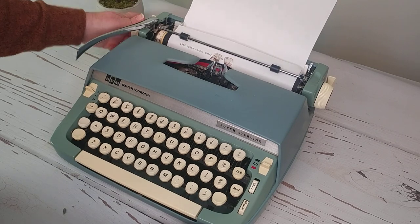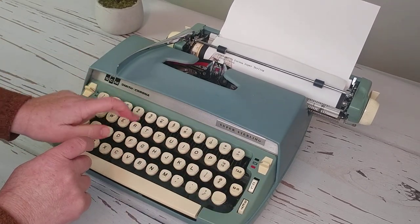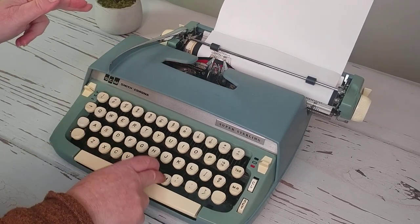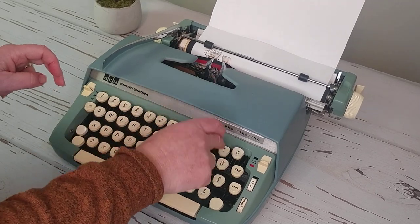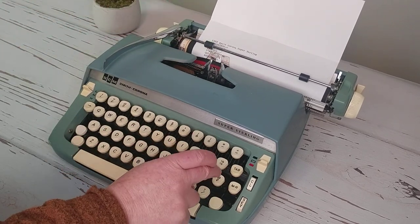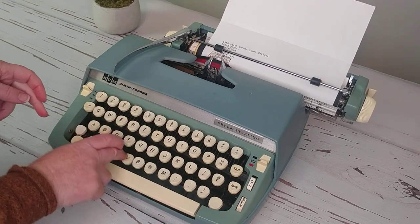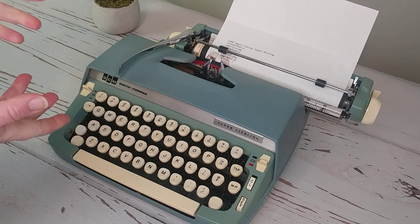I have it on triple line — this feels really good for typing. This would be a good typewriter to take if you want to go to a coffee shop, or you have typing groups, type-ins, or write-ins you like to go to — this would be an easily portable typewriter. You don't have to plug it in. For those into typewriter poetry, journaling, or even parents looking for something for their kids, this would be a really good one.